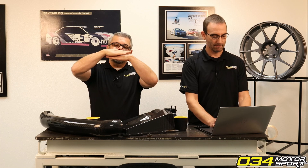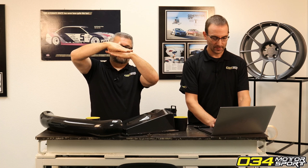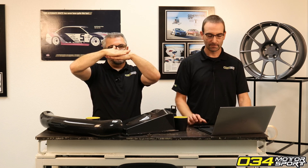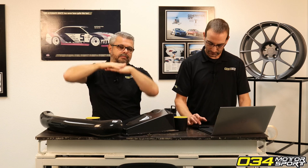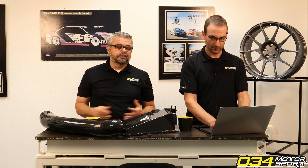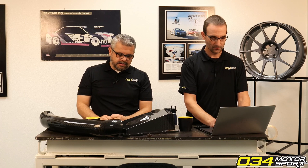By putting in a camber plate, your tire will sit more correctly, and when you go into the corner your tire will sit flat on the track and you'll be using the whole contact patch. Our camber plates are fixed — they give you the maximum, most optimal amount of camber you can get by installing a product like that. It will greatly improve your tire life, greatly improve your speed and traction through corners, and it will transform the way the car steers going through corners.